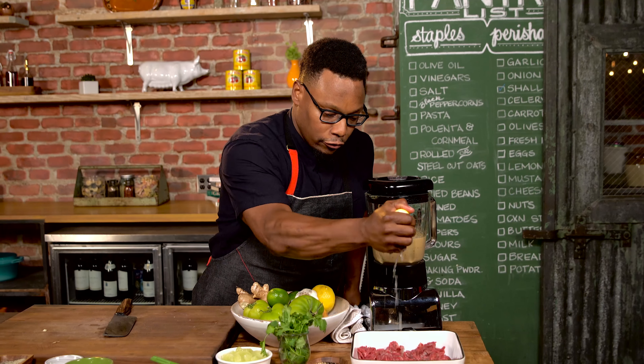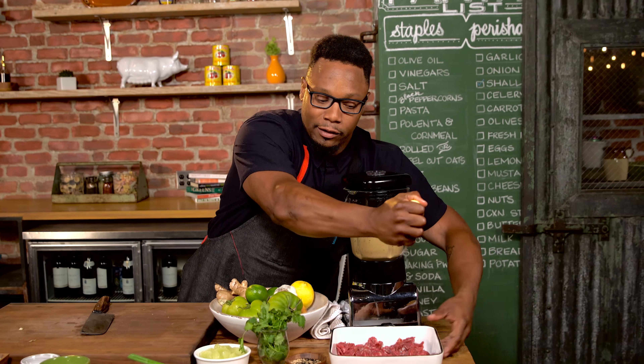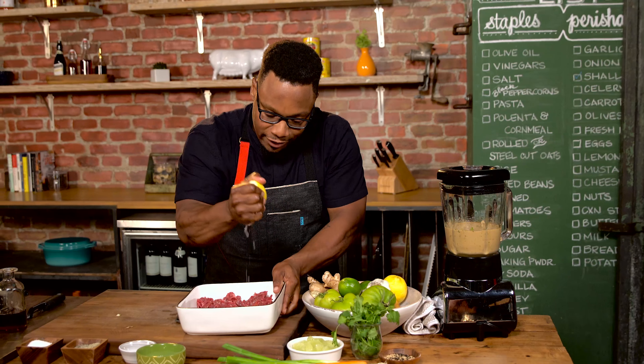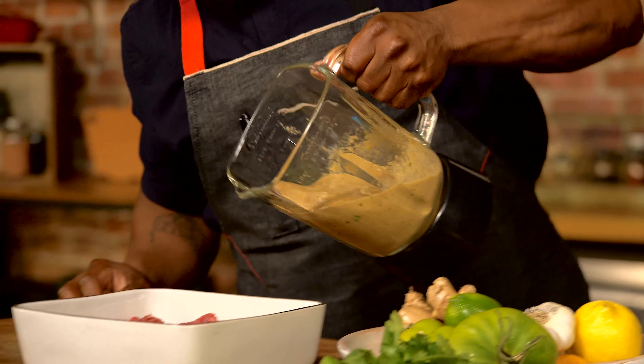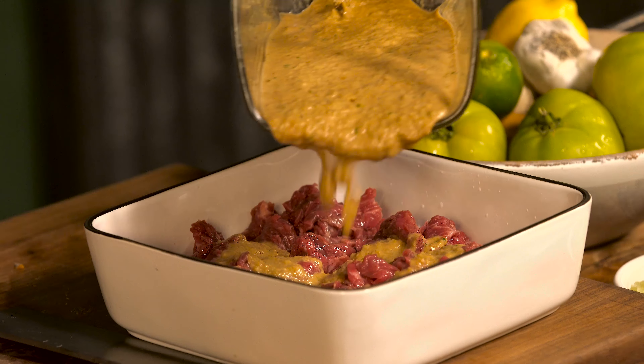Lemon juice — squeeze it right on my beef. And this beef is skirt steak, sliced super thin, so it cooks really quick and it absorbs the marinade very quickly as well. I'm gonna put my marinade and pour it right over top.